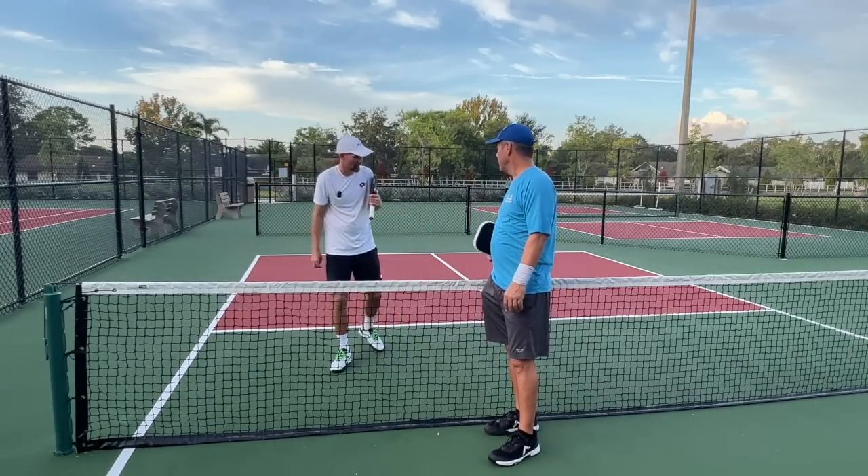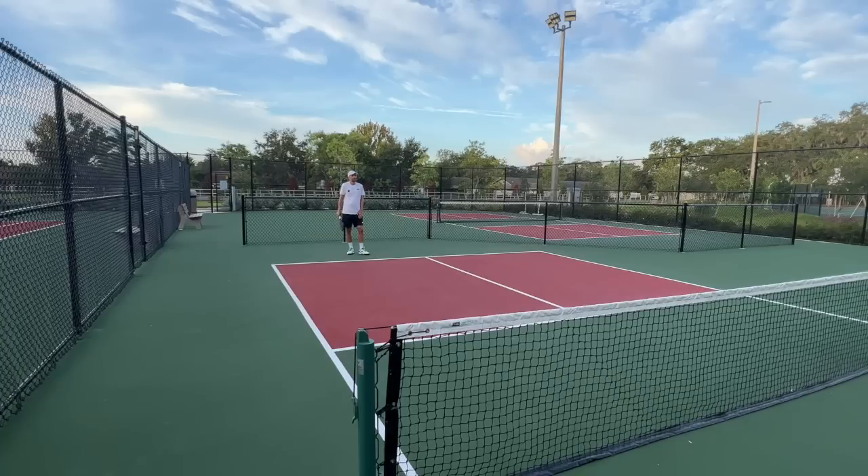All right, Coach, let's show them what it looks like. I'm going to feed you some shots and maybe you can tell us what you're thinking as the ball is coming to you and what shot you're going to hit back on your third. So I'm driving here — that sits up in my strike zone, so I'm going to go ahead and drive that ball. And that's a little bit lower and it's not a very hard hit ball, so I'm looking to drop that one.